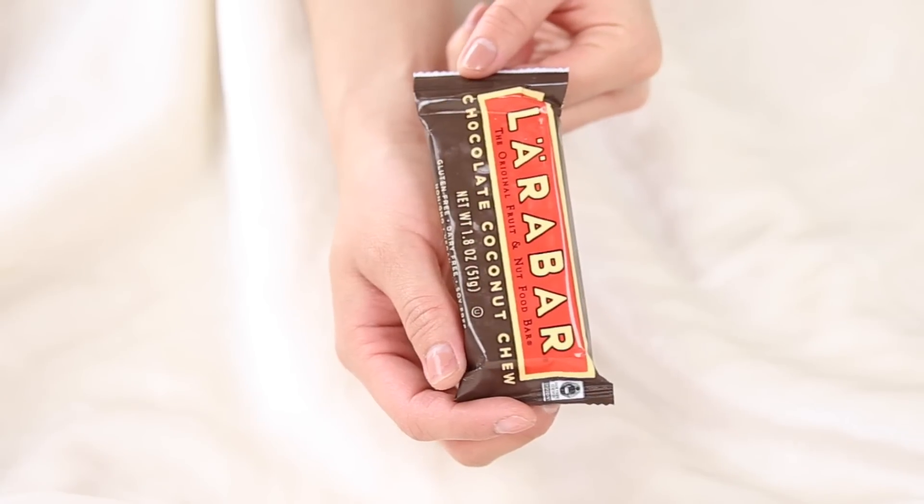Moving on to pocket number two — first up, my emergency Lara bar for whenever my blood sugar gets crazy low. Today's flavor is chocolate coconut chew. I've been living on these since I found out I was lactose intolerant. So many diverse flavors, only about five or six ingredients per bar — crazy delicious and a great pick-me-up. Next I have travel Advil, plus my migraine medication and UTI medication.